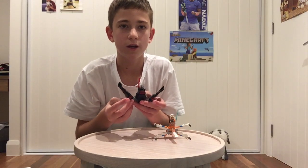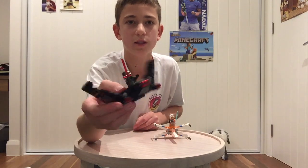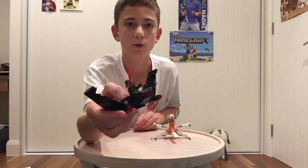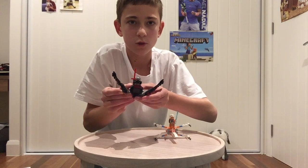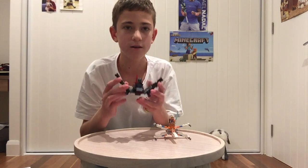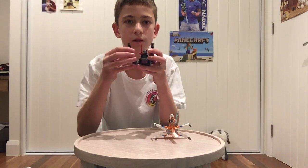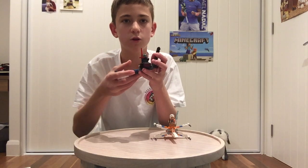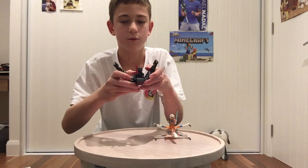The set does actually come with green studs for the stud shooter, but I replaced them with red because it looks a bit cooler. These are just the stud shooters that you can shoot like that. There's another play feature with the set — you can move these wings. They can be moved all the way down like that, and I just like to keep them like that.